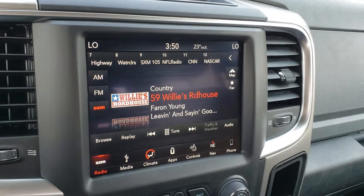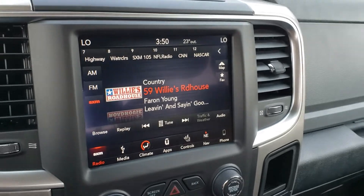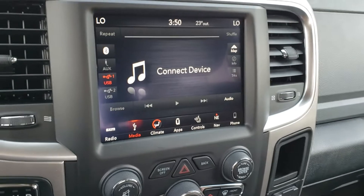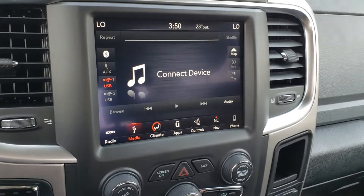The first tab on here is your radio tab — AM, FM, SiriusXM. You have your media center, so any kind of music player or phone hooked up via Bluetooth, all your information will show up there.